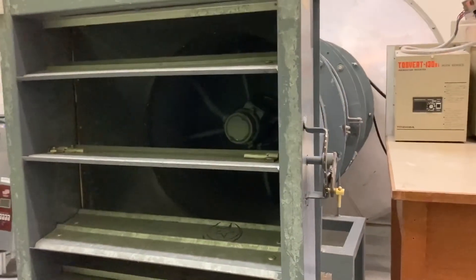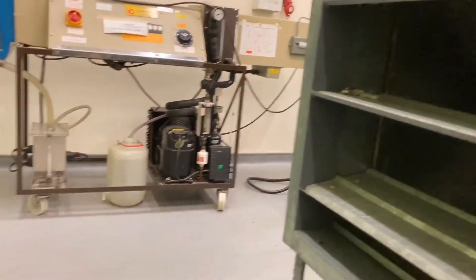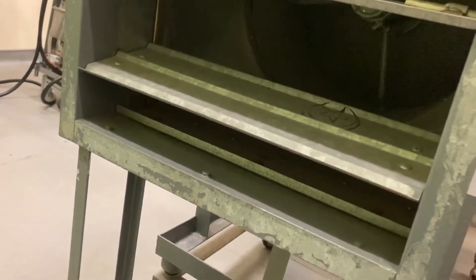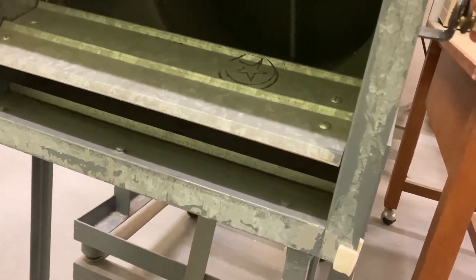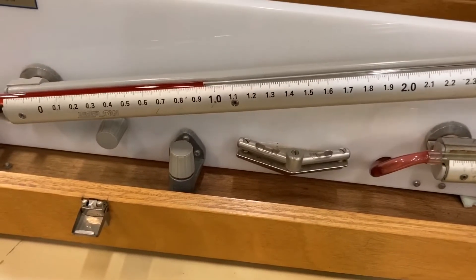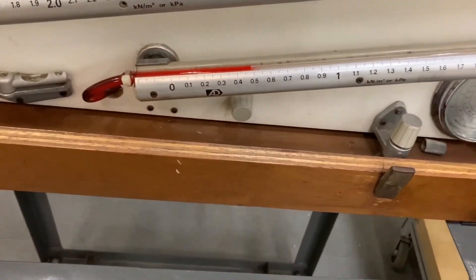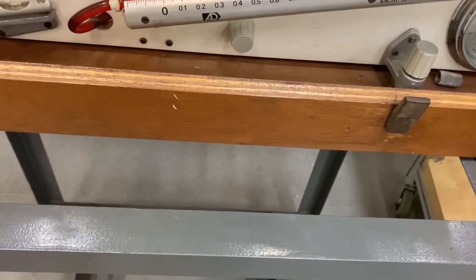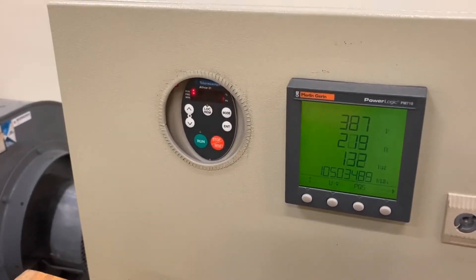We will adjust the air outlet to the second mark and take readings for the second measurement. After that, we can move on to take the three readings. First, the static pressure before the settling plates, which is around 0.95. And the pressure difference across the nozzles, which is around 0.48. And finally, the electric power in kilowatts.